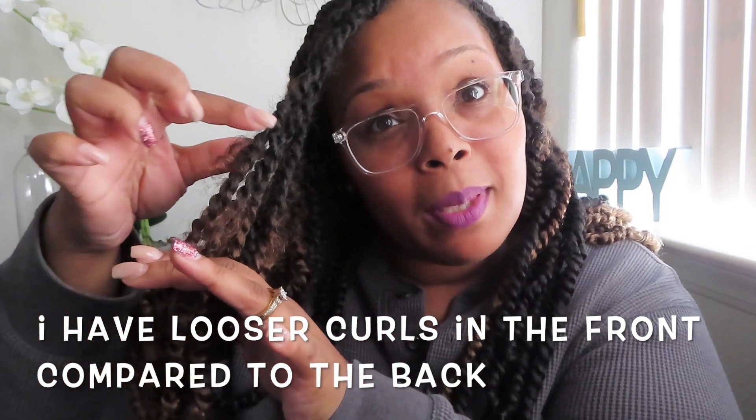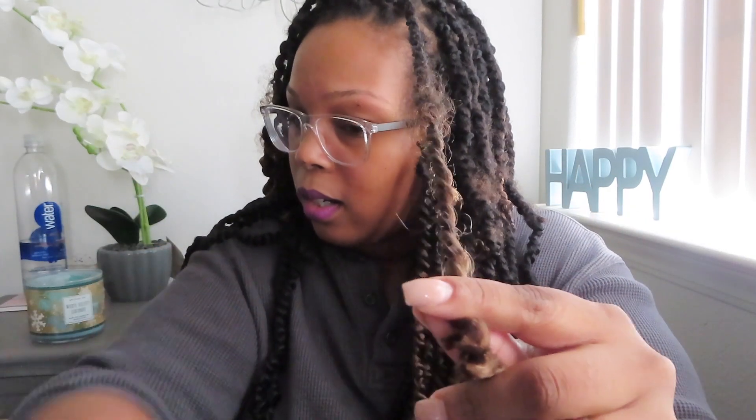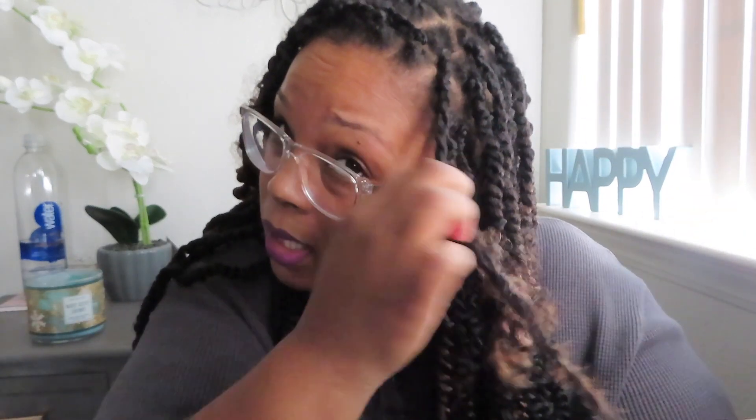I very well could just touch up the front because that's where most of it is coming from. These are pretty much intact but the front is the part that kind of gives me the most problem, as you guys can see. It's really only with passion twists. My curls — look at that. The front kind of gives me a problem because the front is a little bit of a finer texture than the back. So I'm just going to cut right here because I know where my hair ends, and then I'm going to pry my fingers in like this and just untwist that way.